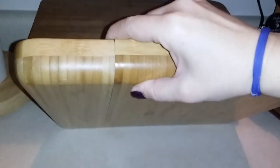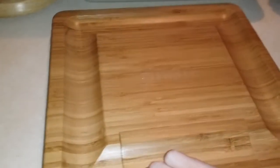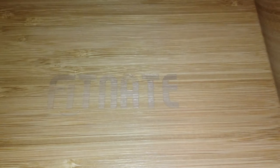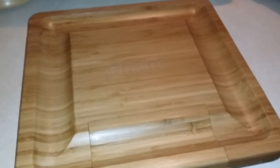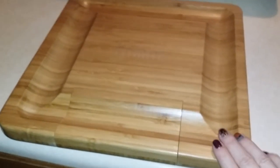I'll go ahead and show you guys the back so you can see the nice wood grain there. This is the thickness if you want to check on that. This product is available on Amazon — there is the brand name right there in the middle of the board. I'll put the link to purchase this product down in the description box if you'd like to learn more or place an order. Thank you guys for watching, and I'll see y'all later. Bye.